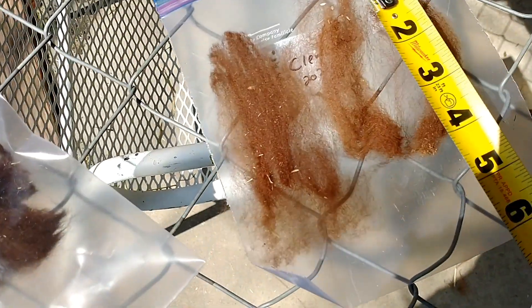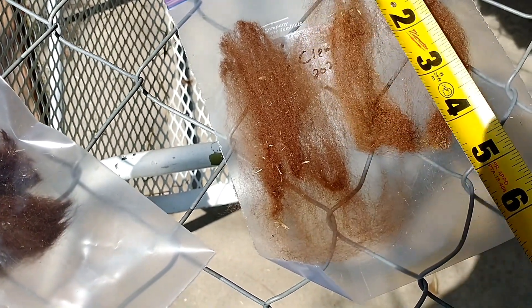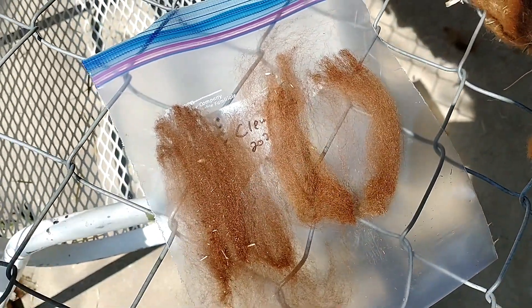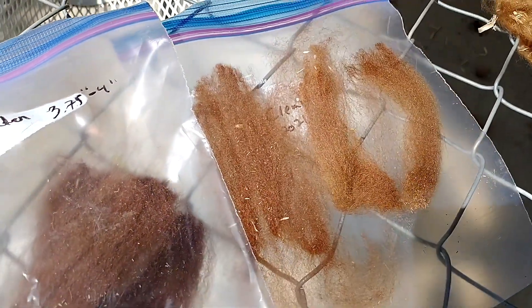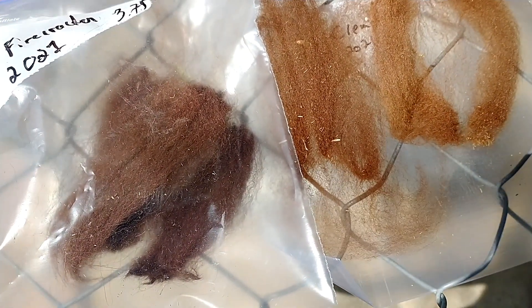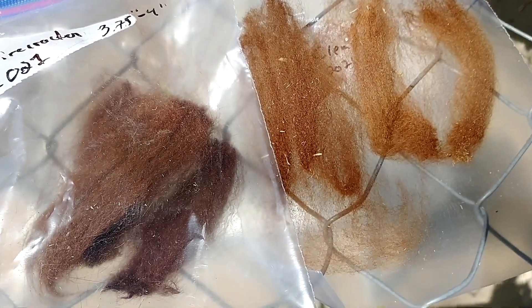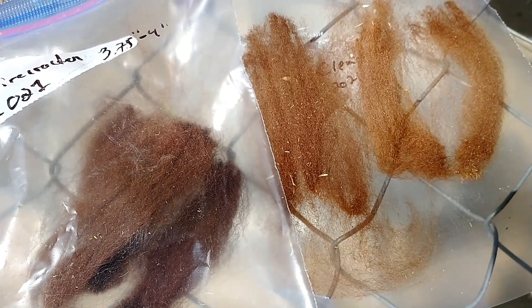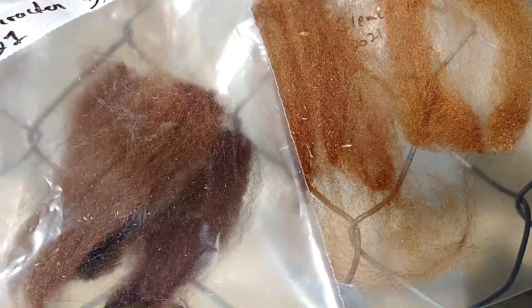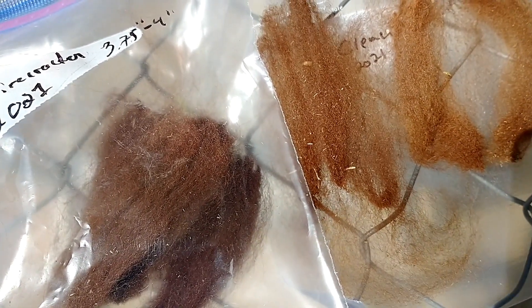Clementine — even though she's the youngest — got it looks like four-plus inches of fiber, so longer than Firecracker's, but she's a smaller animal. It's interesting to see the difference in color next to each other, because often in the field it's hard to tell them apart from a distance, but they're not the same color. Clementine is much lighter — she has some almost fawn-colored little tiny spots, almost like a birthmark. Firecracker is a much darker brown with a slight red to her brown, which is fitting.